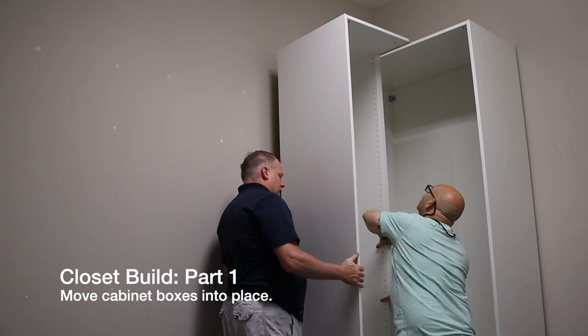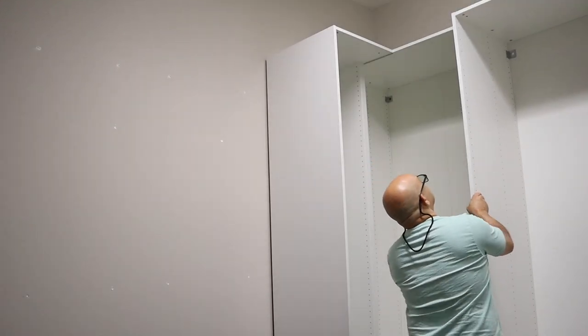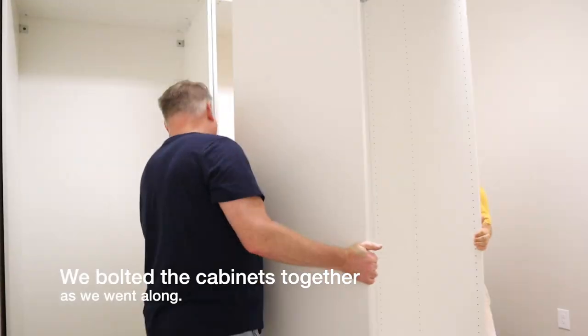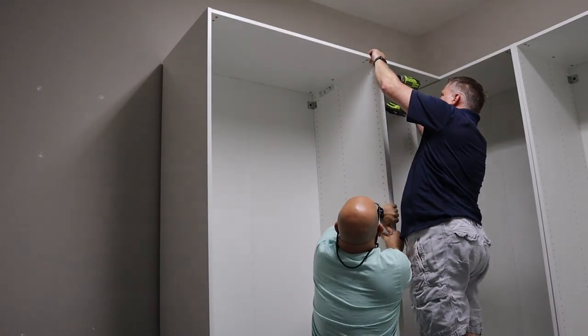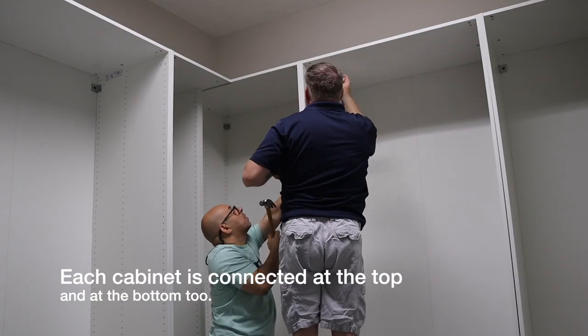First it was the corner cabinet. This is a standard 40-inch cabinet and a 20-inch add-on for the corner piece. Then the remaining four 40-inch cabinets were installed. All cabinets were attached together as we went along.